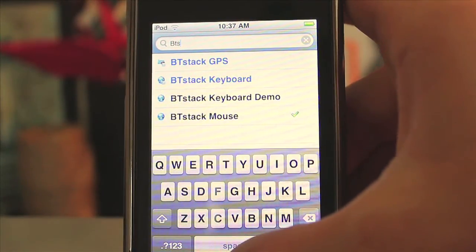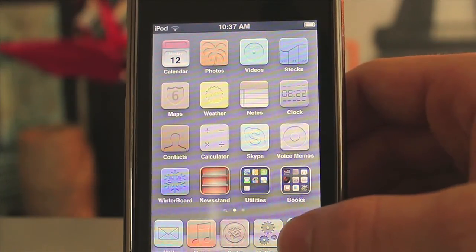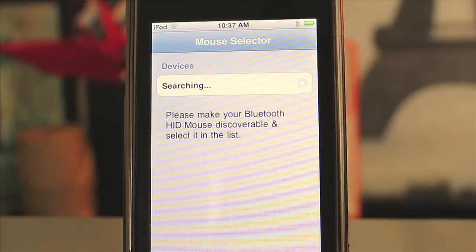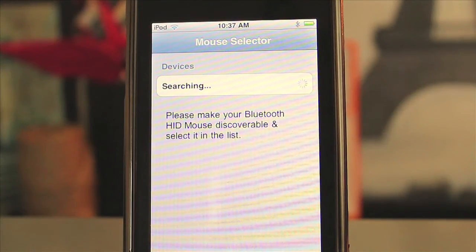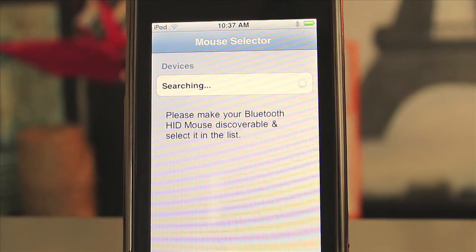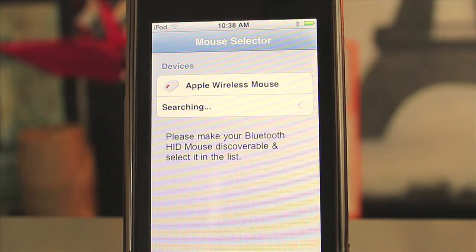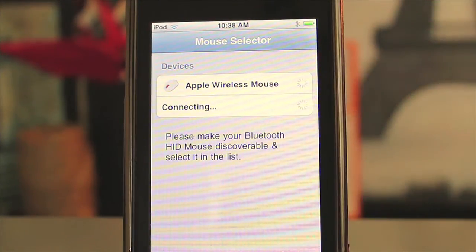After you download it — which only takes a few seconds — open it up from your dock. It's going to say 'activating and searching BT Stack'. Now take your wireless Bluetooth mouse and turn it on. I'm using Apple's Magic Mouse, but it'll work with any Bluetooth mouse. Once you turn it on, the app recognizes it, so just tap on it and it should start to connect.